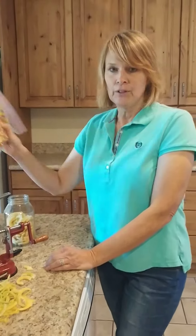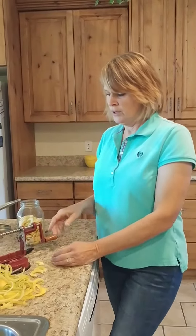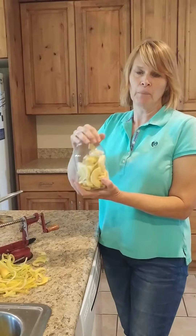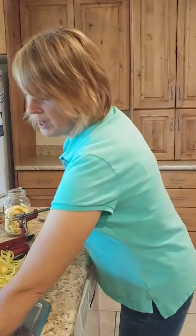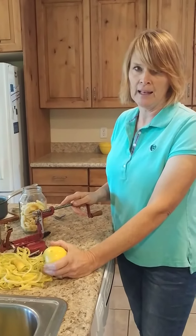I already showed you how to do the dehydrated apple slices. Another thing you can do with your apple slices — I always like to do a few jars full. Most of my apples I will make into applesauce, but I like to do a few this way so that I can have it for apple pie and apple cake.